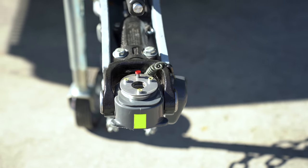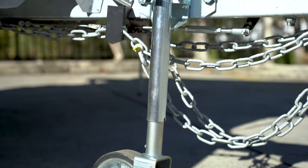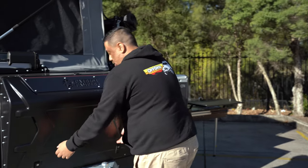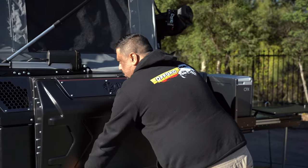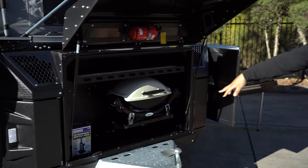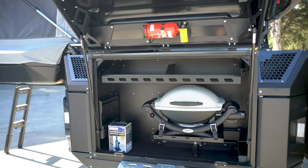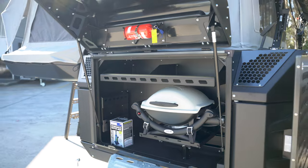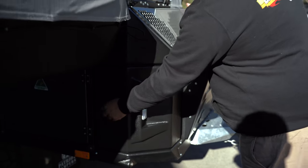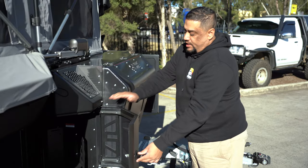I'll just run through a few features here on the X3. A big change is the actual drawbar itself — it comes standard with a 200mm extension on the extended drawbar and a three-way jockey wheel as well. Coming into your man cave, it opens up. We've got the barbecue swing, your utility shelf in there, bottle jacks, some storage holders, and your main override switch for your central locking. Also as standard, it comes with two gas bottle holders now and easy access into them.